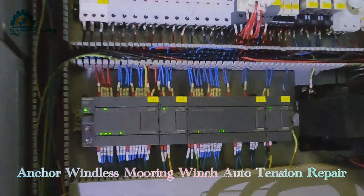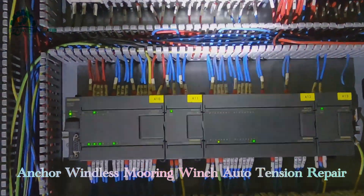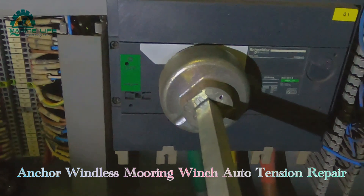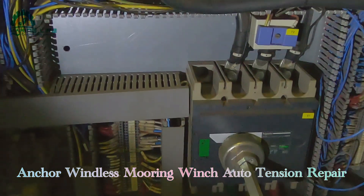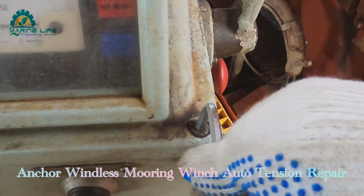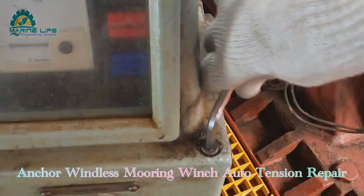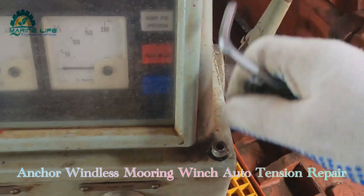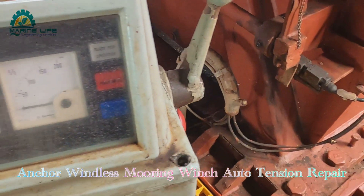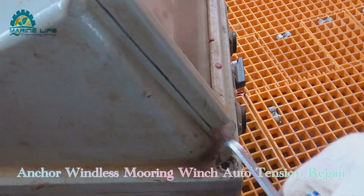This is the latest windlass — electrical windlass. These are all the cable connections. I have already checked them. Now I'm going to open the control lever which is near the winch.